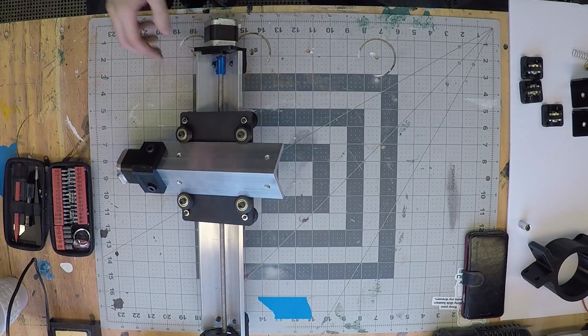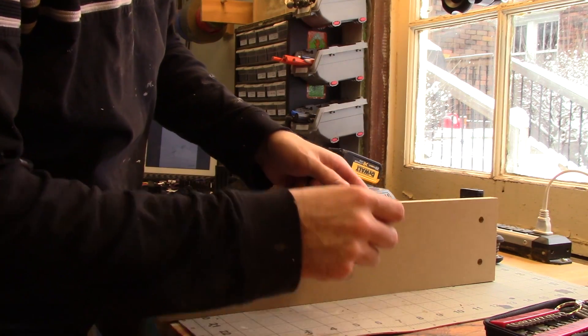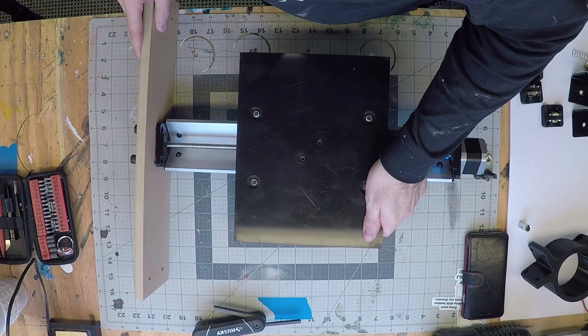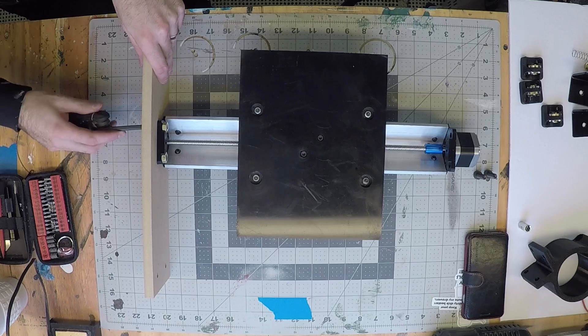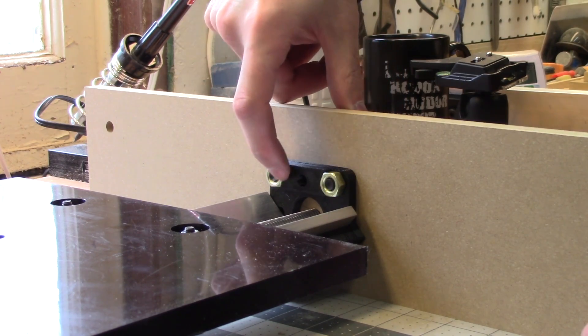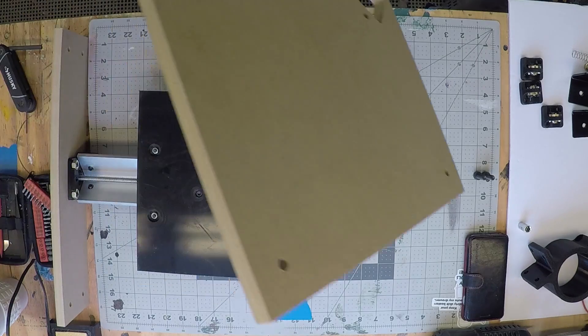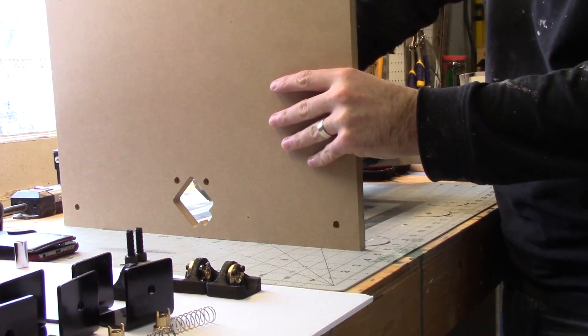We've successfully assembled the XYZ gantries and now it's time to attach them to the frame. I've got to tell you, I'm really impressed with the design of this end cap piece. Not only does it thread into this aluminum rod, it also threads into the MDF side of the machine, and the nuts sit very nicely into this recess so that they don't spin when you try and tighten up the bolts from the other side. It's a really well-designed piece.